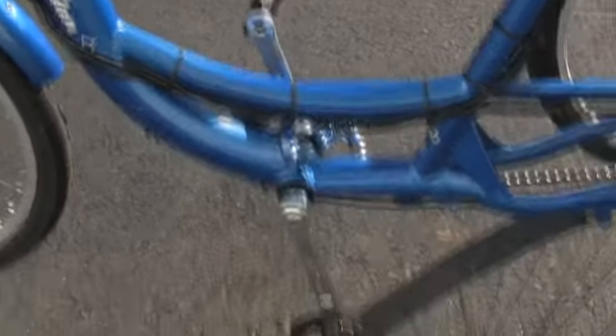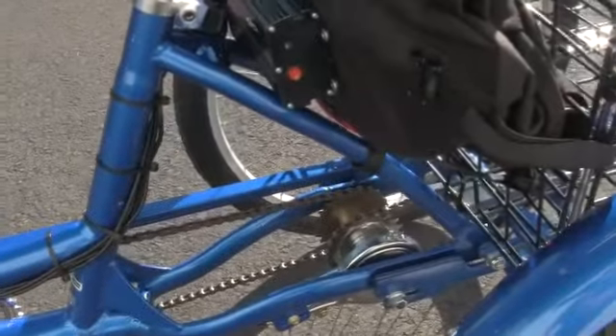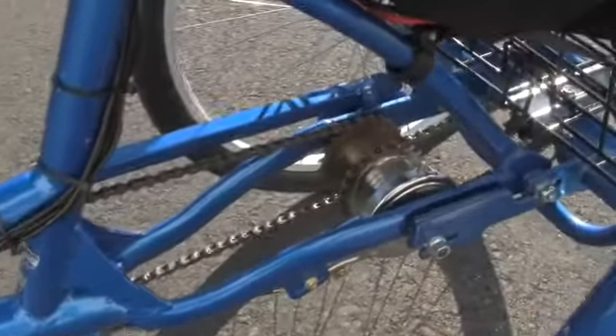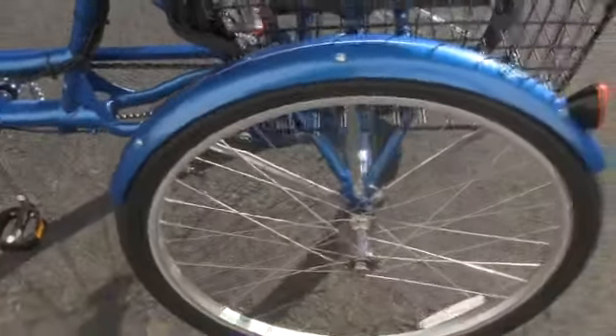Here's the center of the bike. You can kind of get a good close-up view of the paint job and the crank set. This is the dual chain system — a center hub that controls the pedaling of the bike.